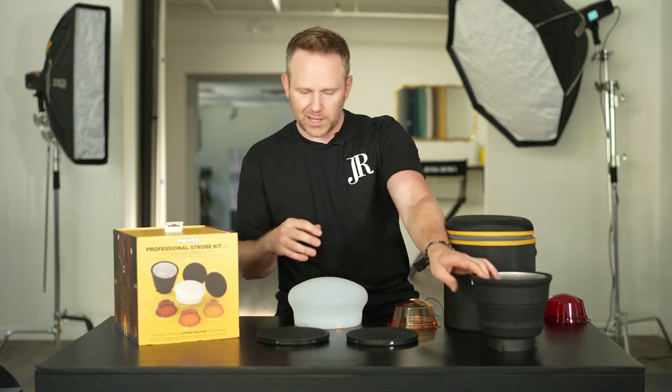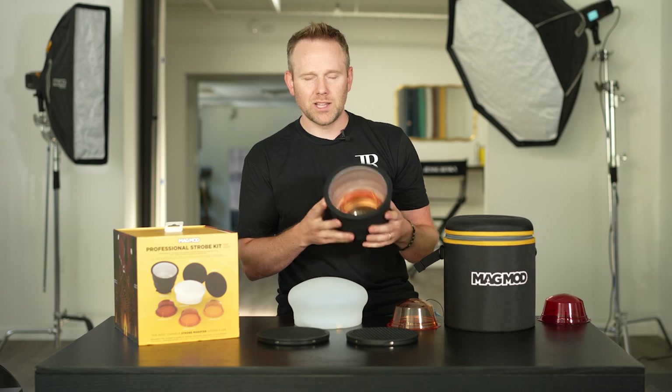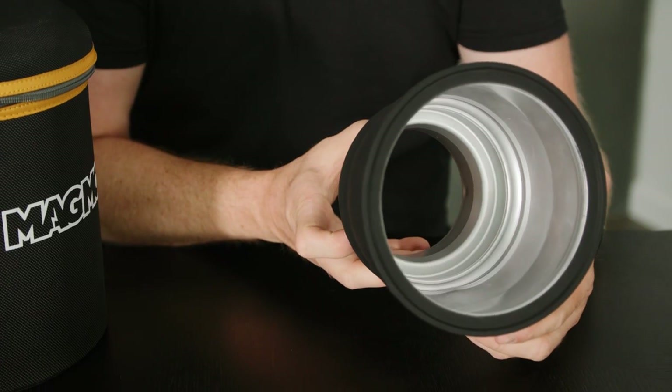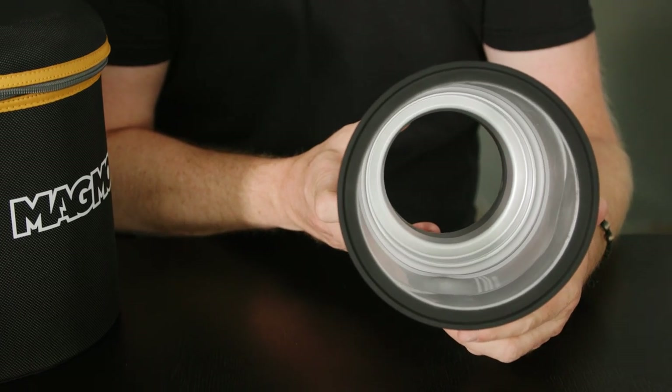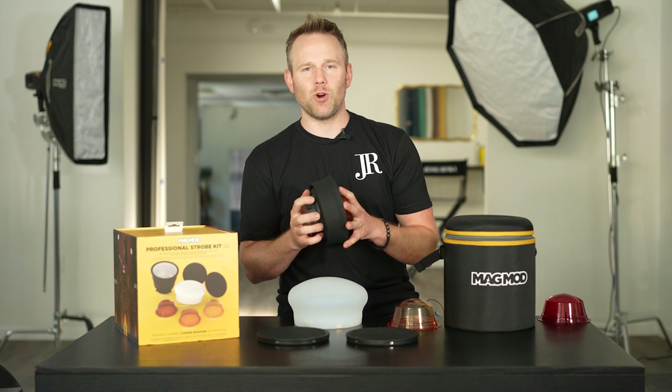They'll have a starter kit as well. This is the Professional Strobe Kit XL. Everything is just rigid and there's a lot of attention to detail — the silicone, it's durable, it's easy to use, easy to pack, easy to beat up and not have to worry about quality or things going wrong. So excited about that. I hope you guys are too.